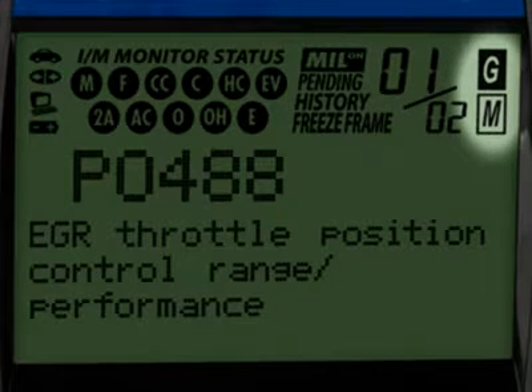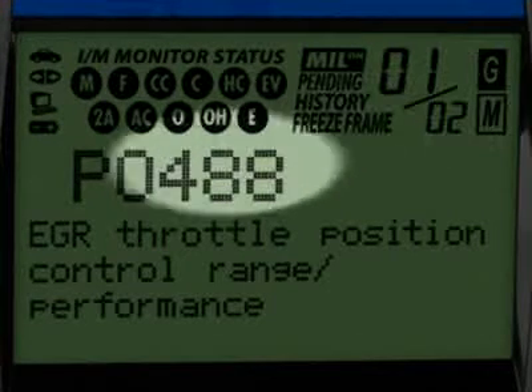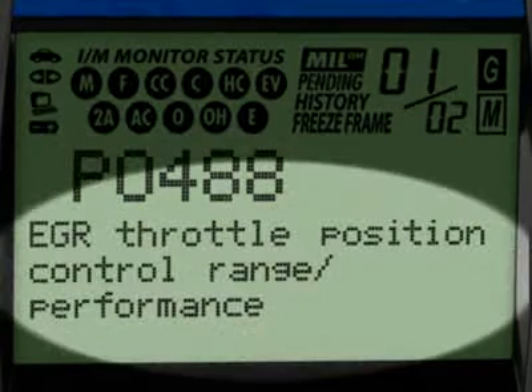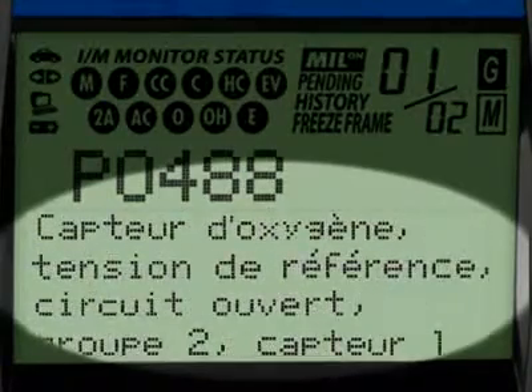The G and M icons signify whether the code set is either a generic or manufacturer-specific code. The Diagnostic Trouble Code, or DTC, is highlighted and this will generally start with the letter P, depending on where the code was set on the vehicle. When the Diagnostic Trouble Code definition is given, it is shown in one of three languages you request — English, Spanish or French.